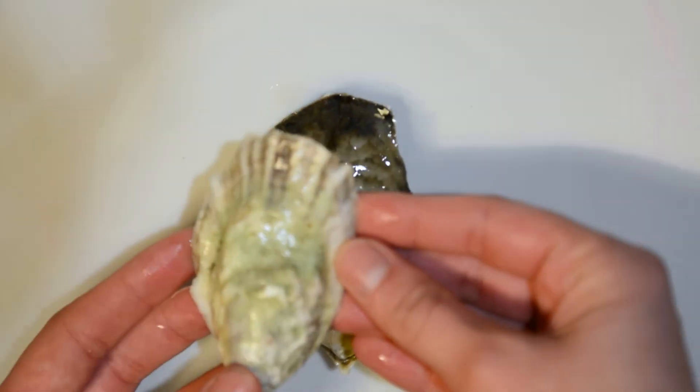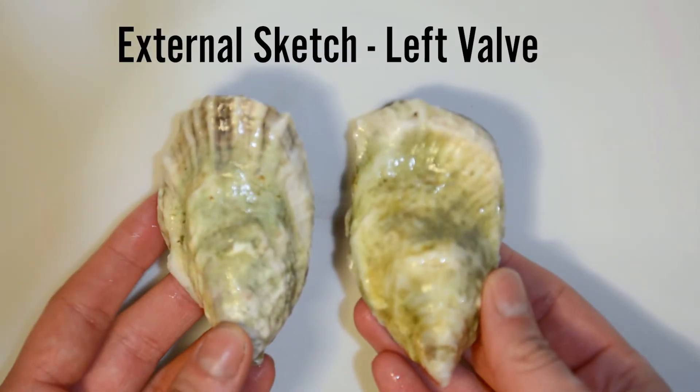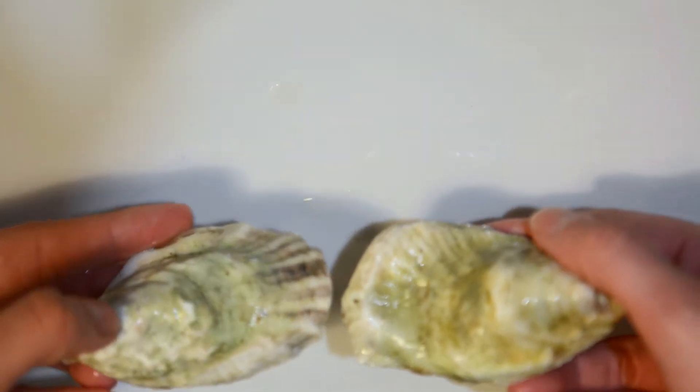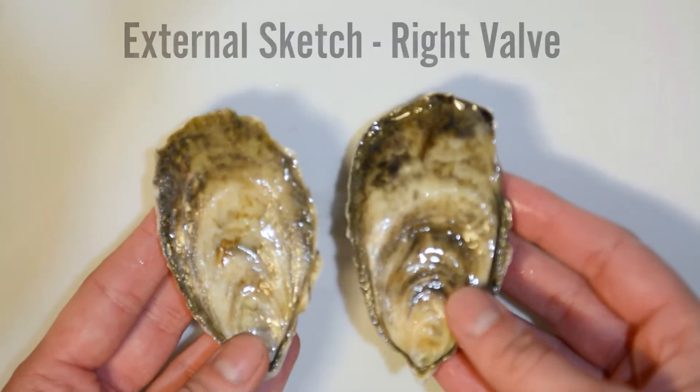Now that you've taken a close look at your oyster, it's time to draw it. First, sketch the cup side of the oyster, also known as the left valve. Remember to shade and label your sketch. Next, sketch the flatter side, which is known as the right valve.